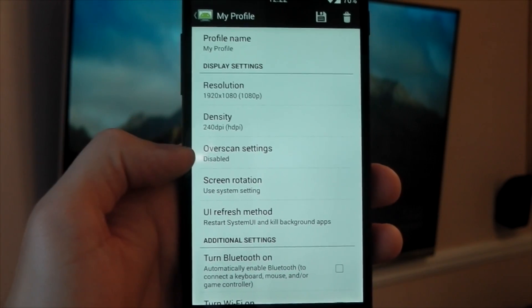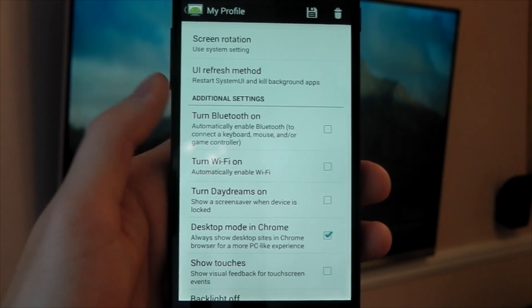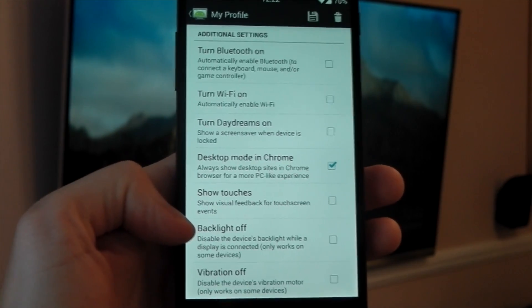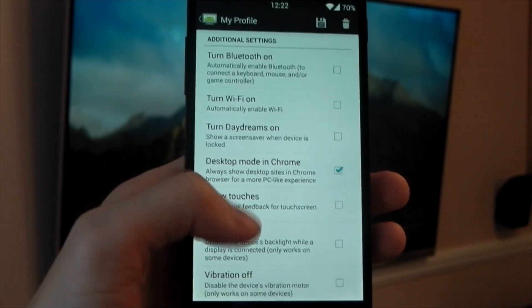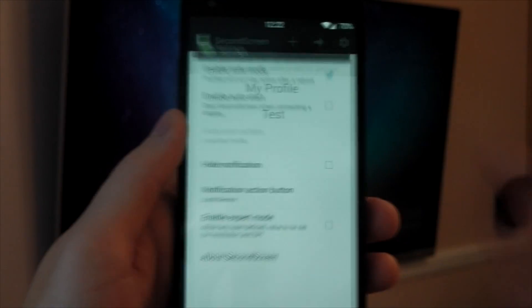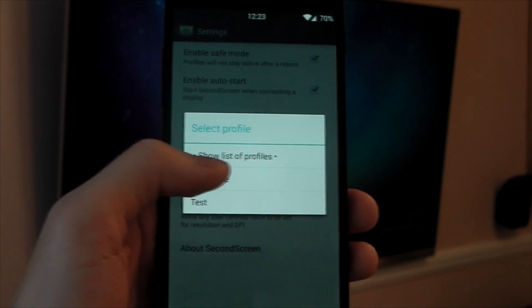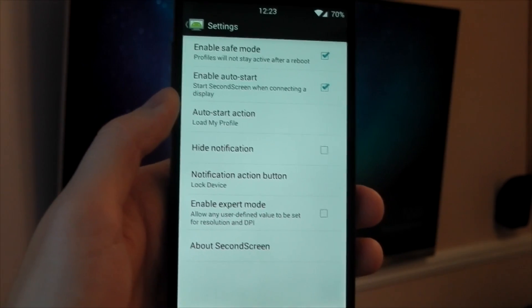Diving back into the app, we have other adjustable settings like Overscan. You can have it automatically turn on your Bluetooth, Wi-Fi, and Daydream settings. I have desktop mode in Chrome enabled so it forces Chrome to use desktop sites when Second Screen is active — again, more effective use of a larger display. One of my favorite settings is the option to turn off the backlight, which should help with battery and heat when mirroring. In the application settings there's also an option to enable auto start, so as soon as you plug in the HDMI or connect your Chromecast, it will automatically load a profile — you can just set it and forget about it.